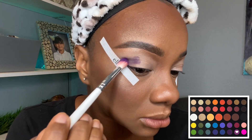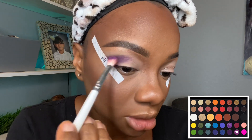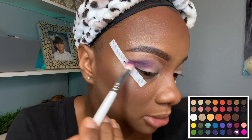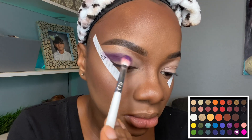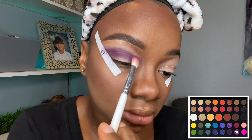Let's go in with our James Charles palette and we're gonna take this purple color and pack it in our crease. This is what I do when I'm doing my cut creases — I pack the deepest color in my crease. I don't really worry about blending too much right now, I just want to place the color.